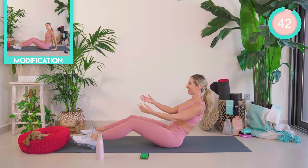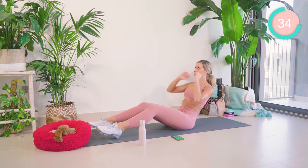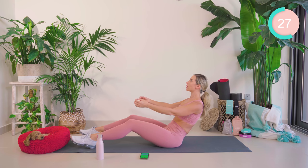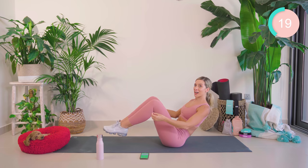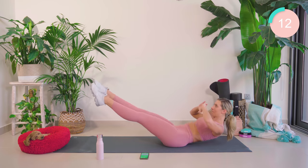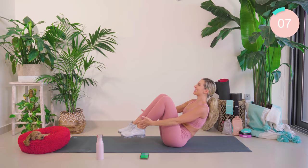Relax those shoulders and just hold. Breathe. We're halfway. Lift the legs up if you can — I'm going to touch the feet and straighten out. 8 seconds — come on, then you're done.